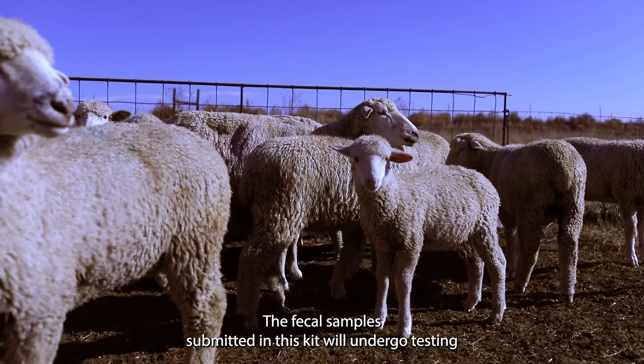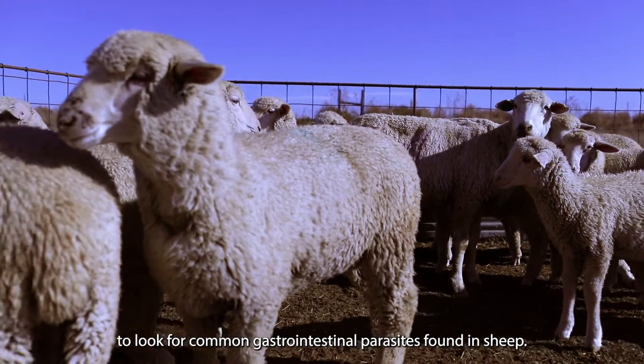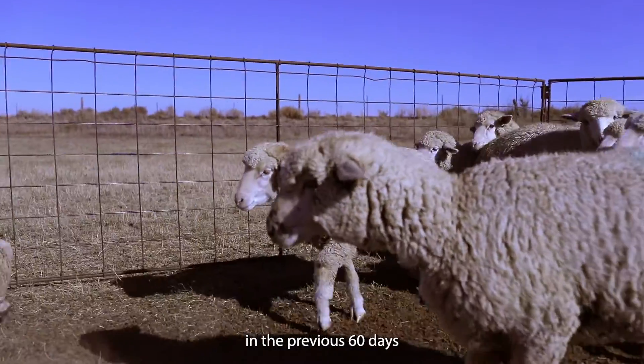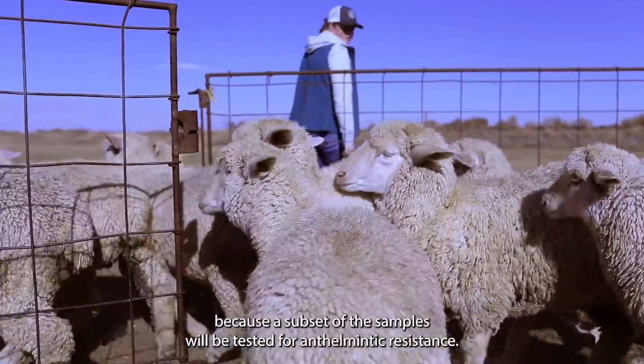The fecal samples submitted in this kit will undergo testing to look for common gastrointestinal parasites found in sheep. It is important to sample sheep that have not been dewormed in the previous 60 days because a subset of the samples will be tested for anthelmintic resistance.